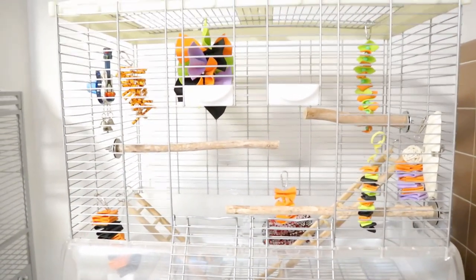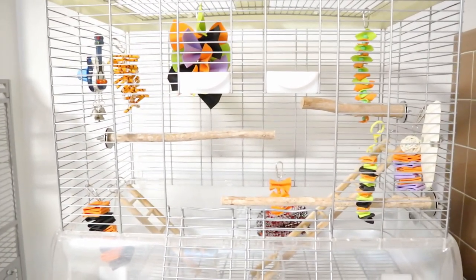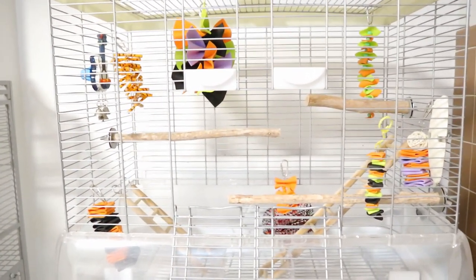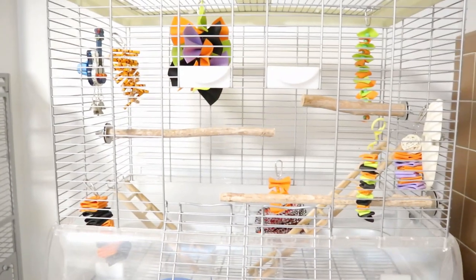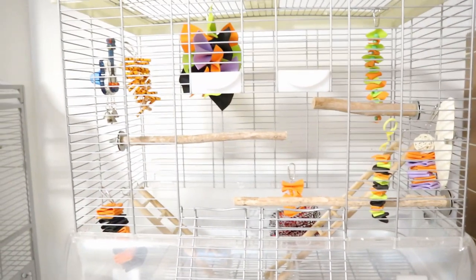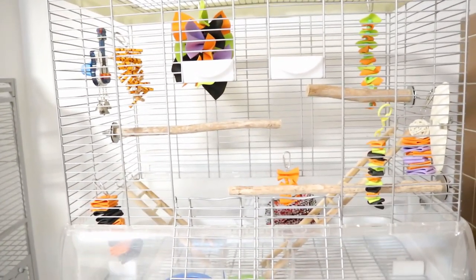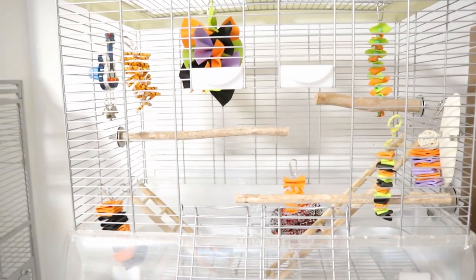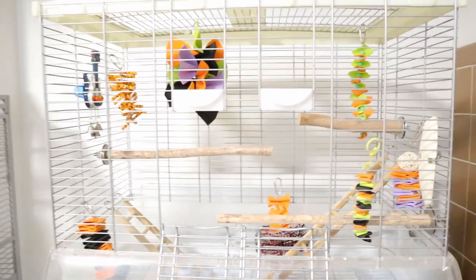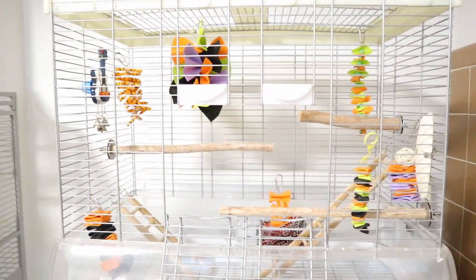Her perches are not changing because Muffin has memorized her cage — since she's blind, it's just safer not to change the perches unless they're very badly broken or very dirty and really need to be replaced. The ladders are actually a new addition, and the perch is the same.